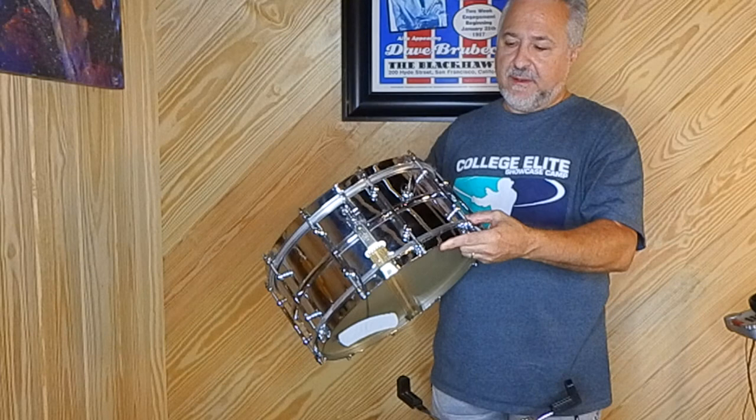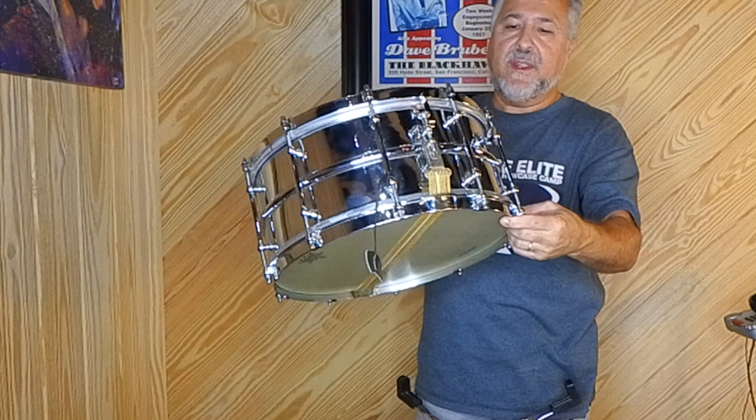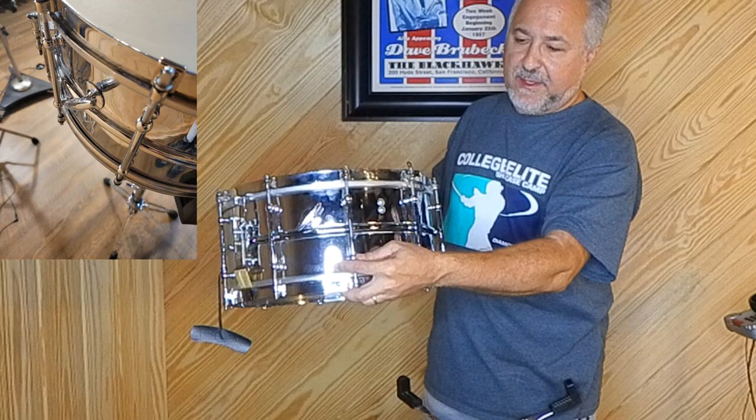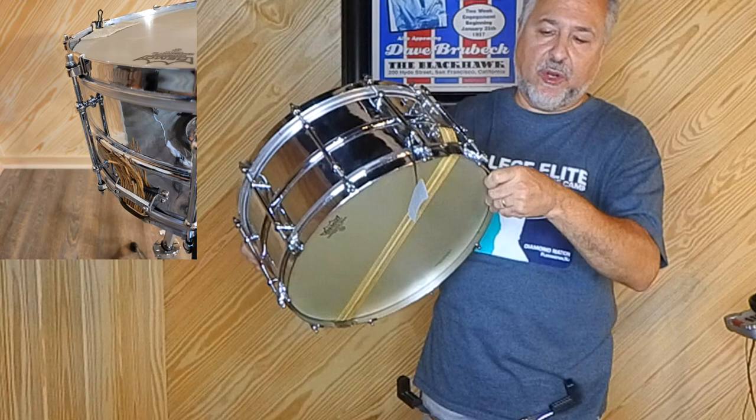Originally these were nickel. This is another muffler I use sometimes. He also modded it with a Gretsch drum key mount, which is handy. And took out the muffler, and I filled that in as well. But it's got these tube lugs, and those are original. And the straight rims with the rim clips, which are prone to break — probably these have been replaced, because all the old ones were really soft and they'd break.